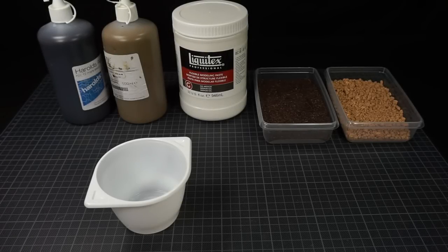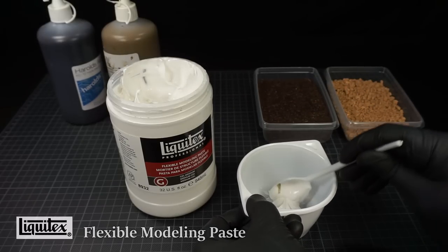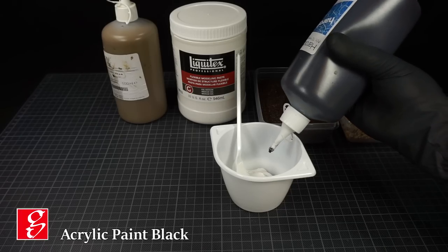To dive straight into the mud, I begin by making the first layer. I make a mixture of acrylic paste with the following additives.